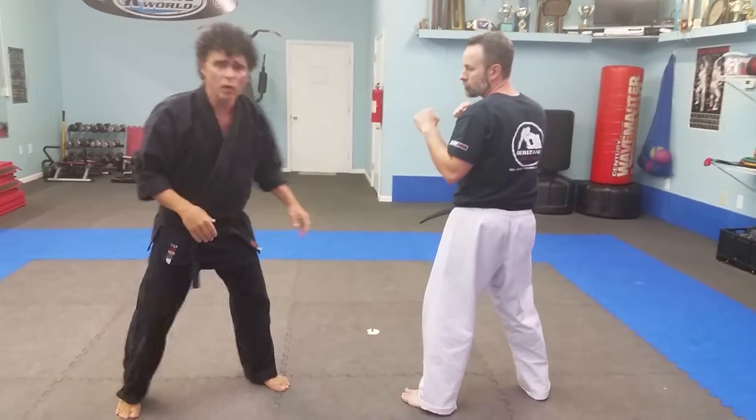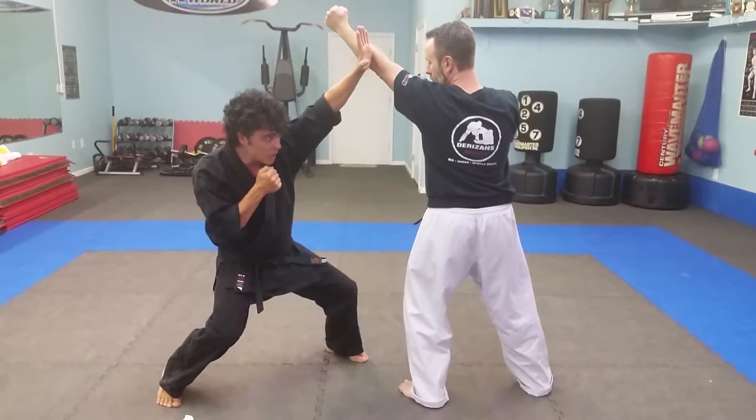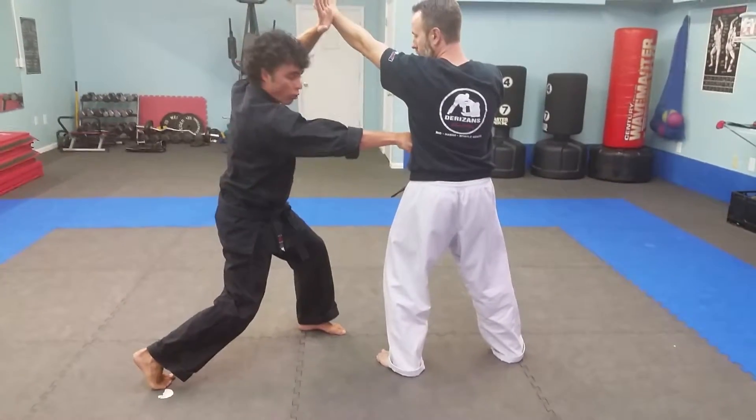So nice and slow — as DJ steps in, I will block it, dip under, and reverse punch. Notice my heel comes up and my hip swivels forward.